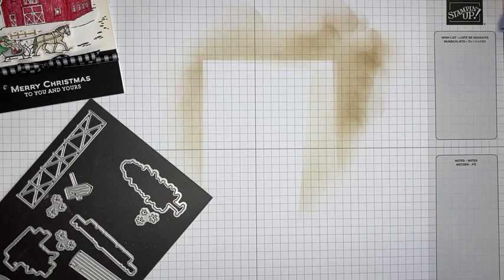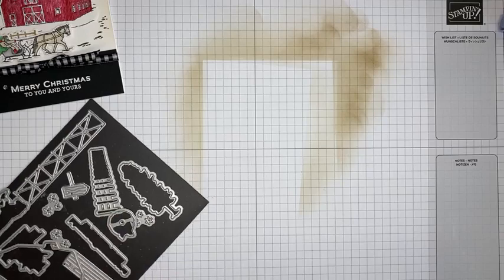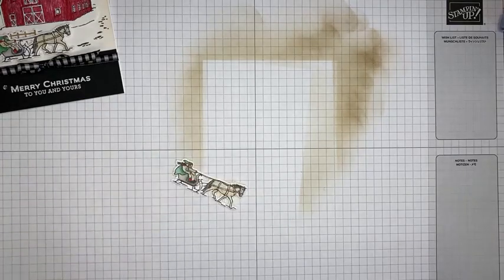Hopefully y'all are enjoying your Tuesday — it's a warm one here in New Jersey. My younger daughter started back to school; the older one starts next week. Everyone's excited about that — well, mostly me! Alright, let's get these cut. I'll grab the dies and get them put back on my sheet before I lose track of them, and then grab my little die cut pieces.